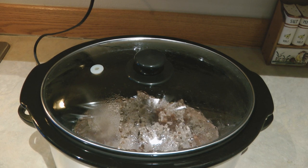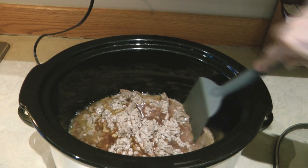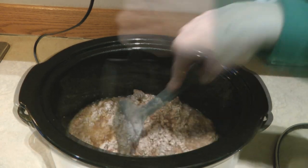It's been about 90 minutes. You can remove the lid and stir it around quickly because the heat is escaping, then put the lid back on for another 30 minutes.